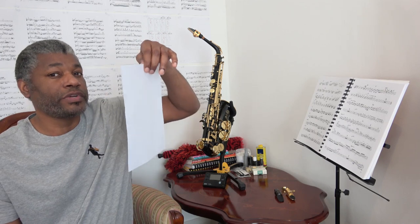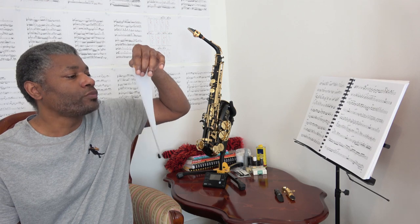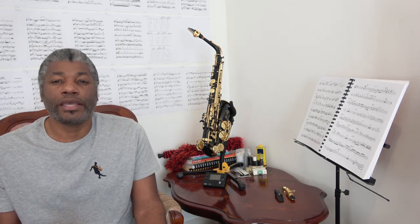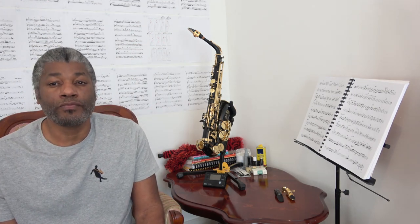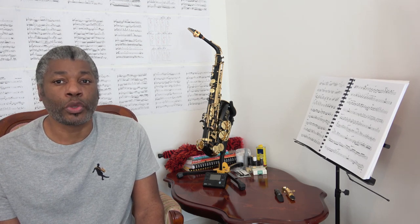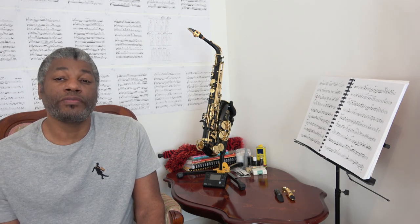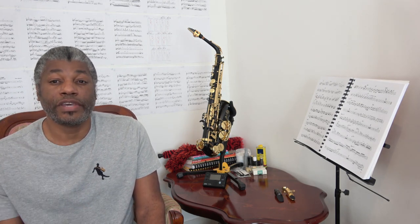If you put a sheet of paper in front of your face, the puff of air is sort of like what some people have referred to as a cough or spitting. It should be a short burst of air to get that short slap tonguing effect.